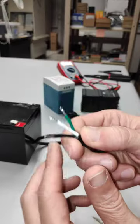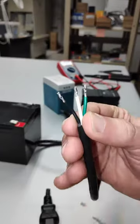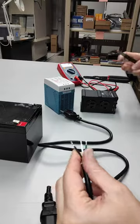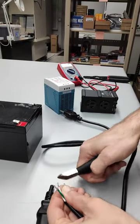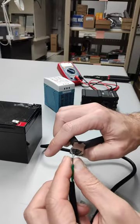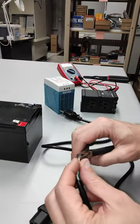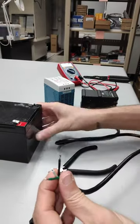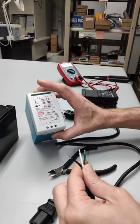Okay, so we're back. We have tinned these wires a little bit. I'm going to actually clean up just a little bit, get the tops off there, and we'll be inserting these into our UPS.